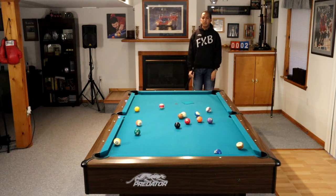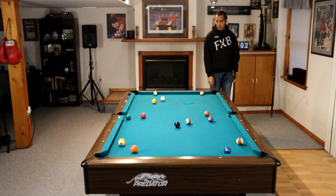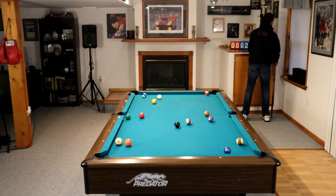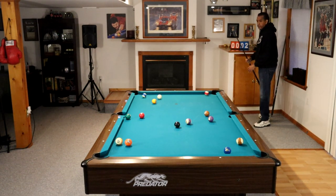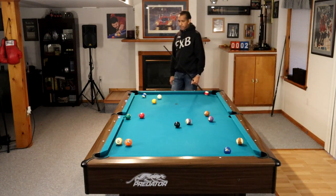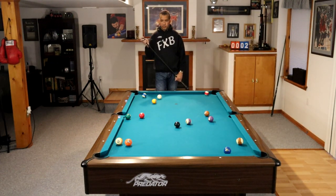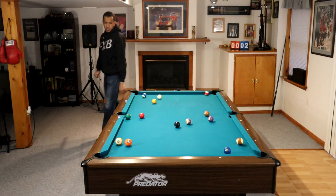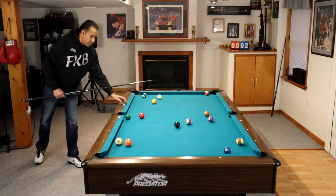Number one: try to control the cue ball on the break. By controlling the ball, we simply mean not having the cue ball flying around the table after your break. Experiment with hitting the cue ball low, hitting the cue ball high, using a stun stroke. Find out what works for you.